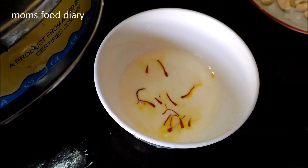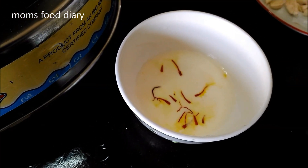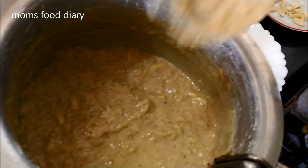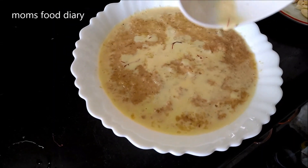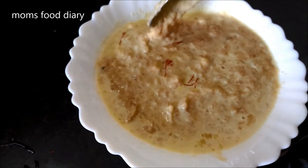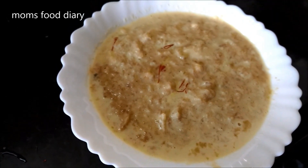In a small bowl, we have taken some milk and added three to four strands of saffron to enhance the taste. Now we will serve the kheer and add the saffron mixture on top — it gives flavor and enhances the taste.